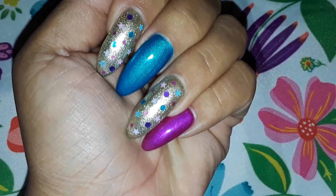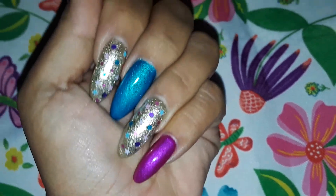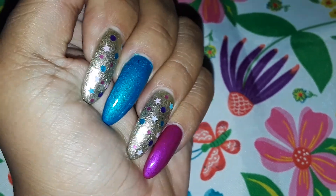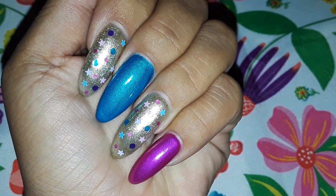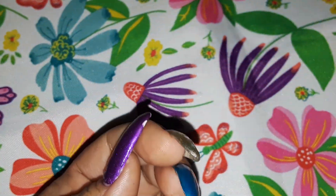Here they are — this looks more purple than what it is, it's more of like a magenta pink. I wanted to go with my favorite three colors, which is blue, pink, and purple, so that's what they came out with.